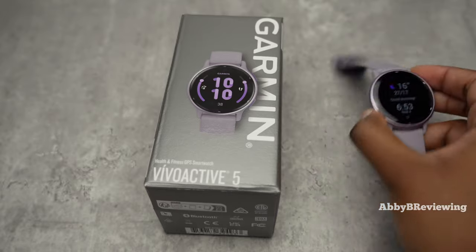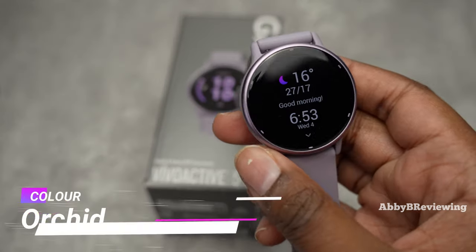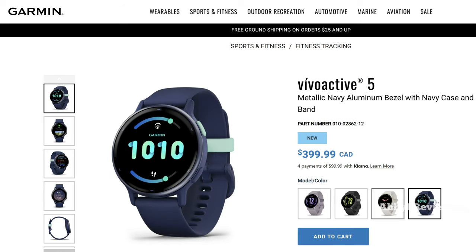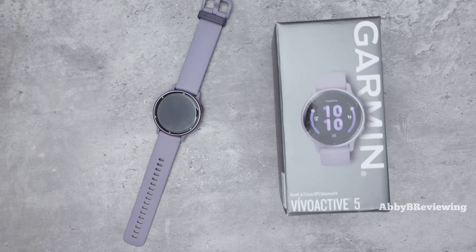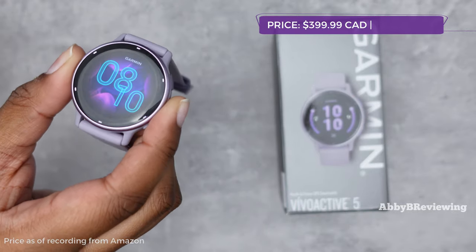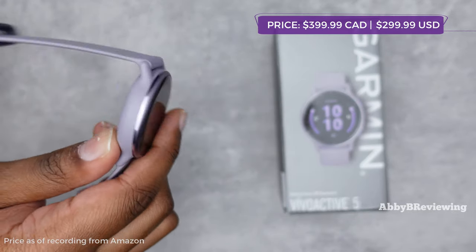I have the Vivoactive 5 here in the color Orchid, and it did come out in some other great colors as well which you can see on screen. The current price for the smartwatch as of recording is $399.99 Canadian and $299.99 American.